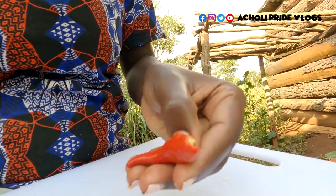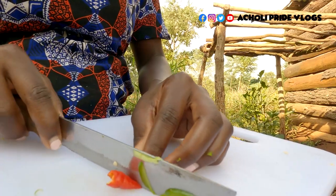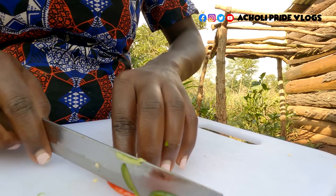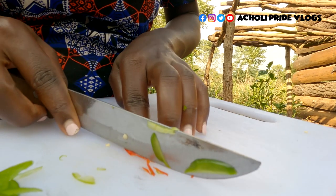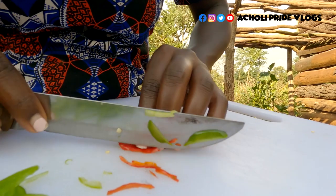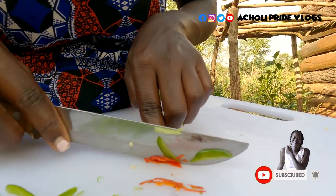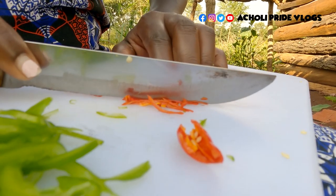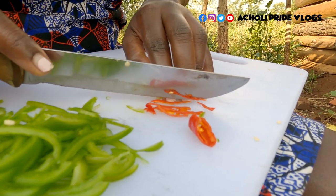So you get the red pepper and cut out the seeds, then slice them into tiny pieces like this. You all know I don't eat a lot of pepper, so I'm only doing this because this is exactly how I was taught. If you love hot pepper you can put two, but for my case I'm only putting one.